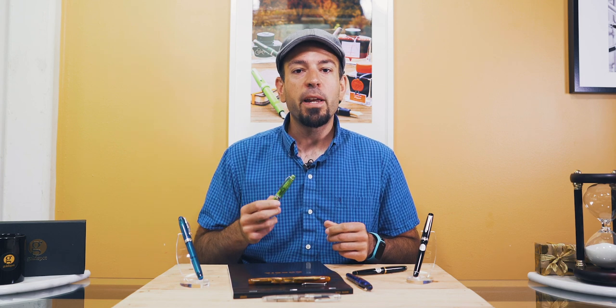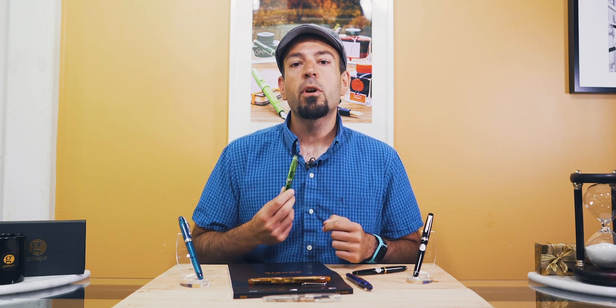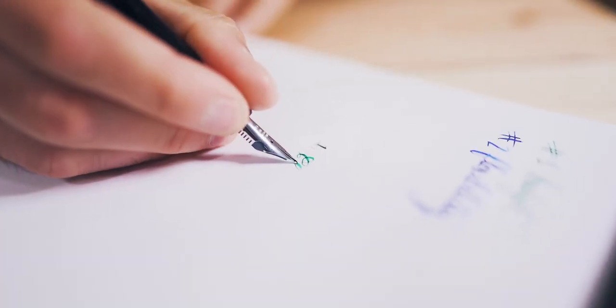So you've got your new flex nib fountain pen and are looking to get started writing like a boss calligrapher. Cool your jets, hot shot — we'll get there. First, let's talk about inking the pen. Here's a step-by-step process assuming that you've started off with a brand new uninked flex nib fountain pen. Number one: clean out the pen.